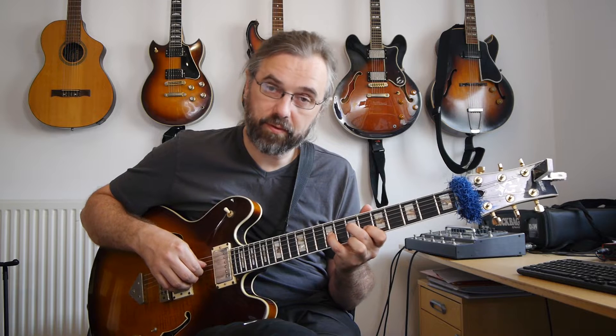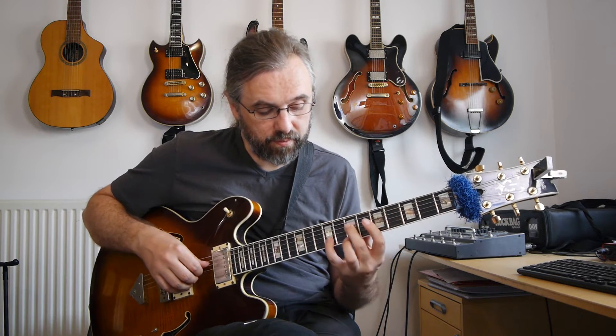These voicings are of course the most basic versions of them and you can add quite a bit more color by trying to add some extensions to them. So if you take the B minor 7 flat 5, you can add the 11 instead of the 3rd. And then on the E7 you can use the flat 13 instead of the 5th, so that's the C instead of the B. And you can add a 9 to the A minor 6.